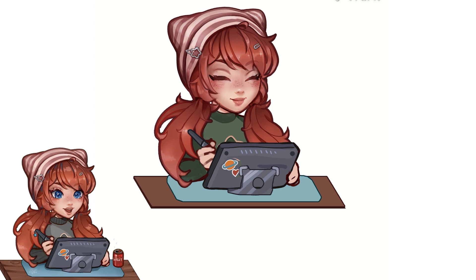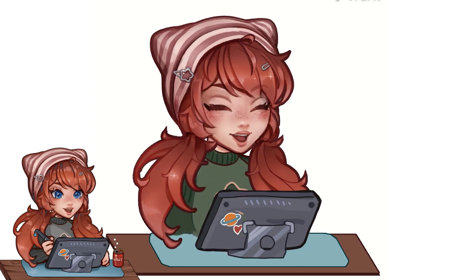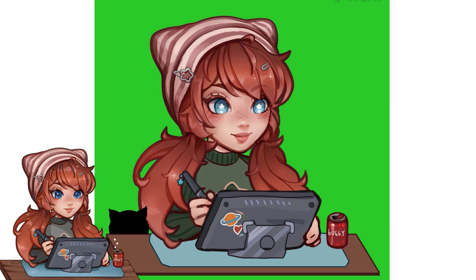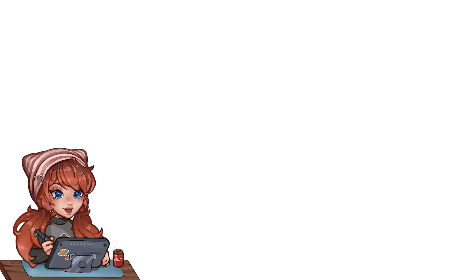I wanted to have two versions — I think you can have up to five — so you can do different expressions and accessories and stuff. This will probably get more complicated as I keep using it and adding to it. I almost added my cat or a Bulbasaur, and I decided not to.